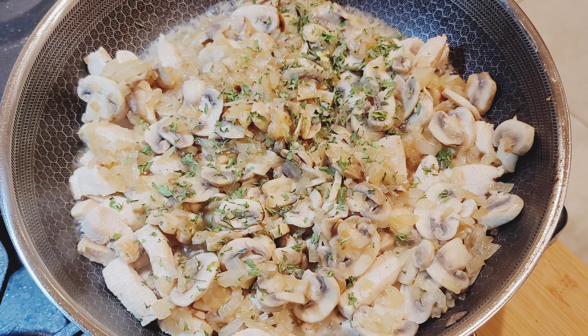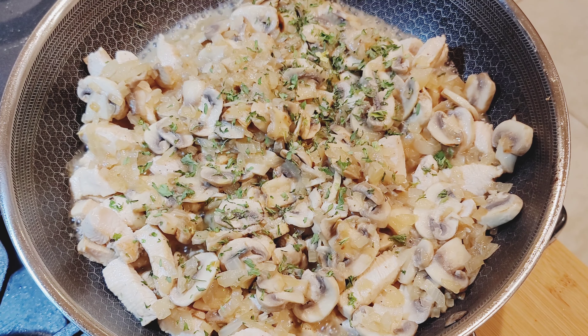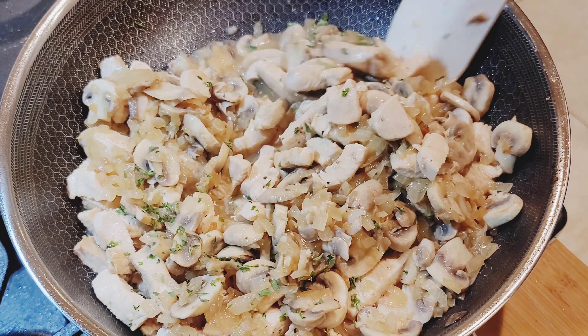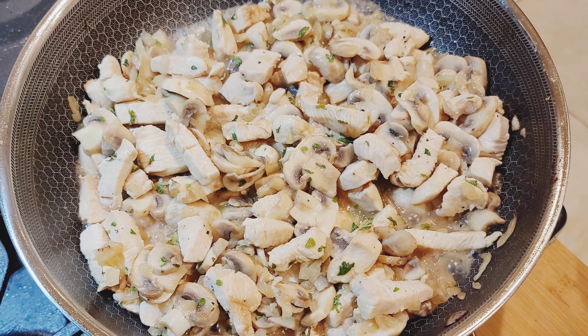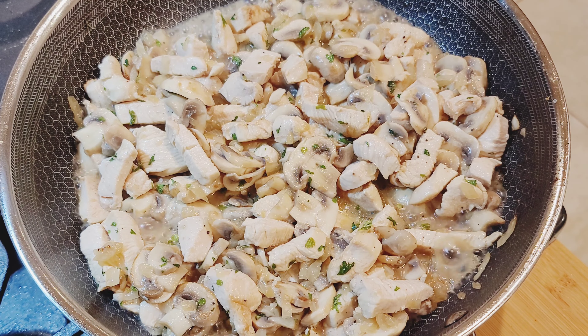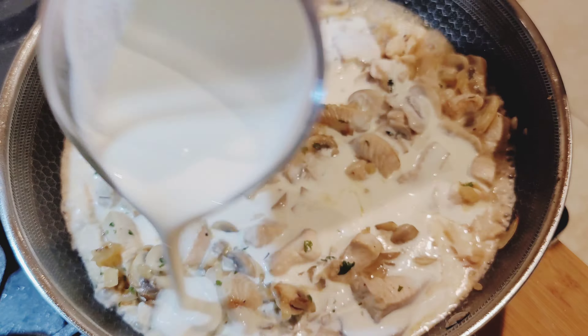I went and added some more seasoning on top of the mushrooms. Pour in the heavy cream and boil it for a few minutes.